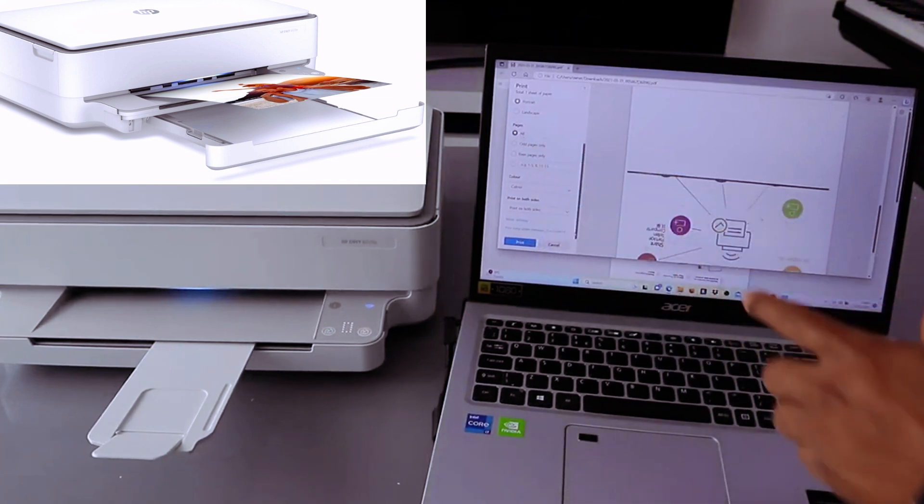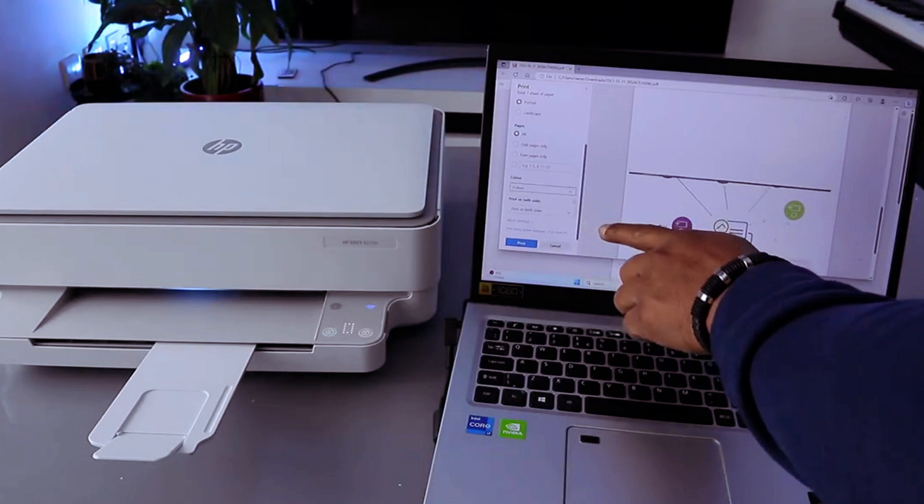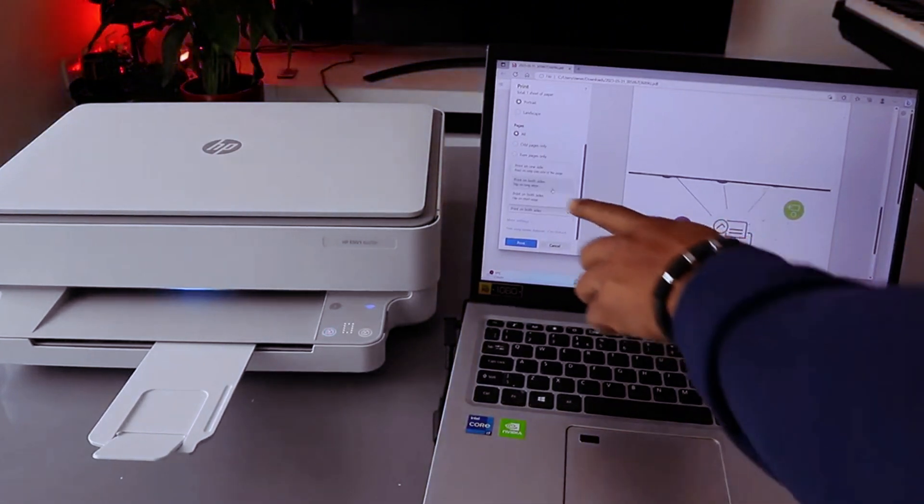We are going to print all the pages and print in color, so select color. We also want to print on both sides, so select print on both sides.